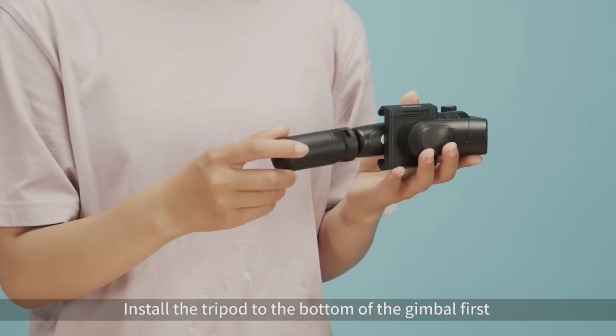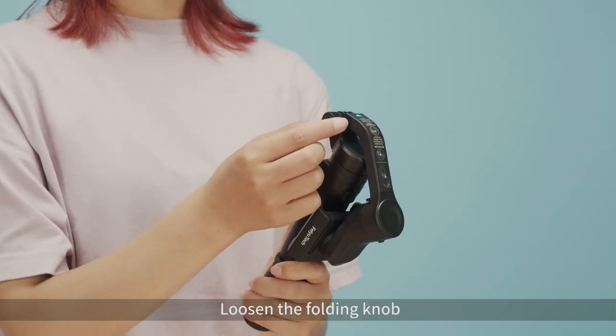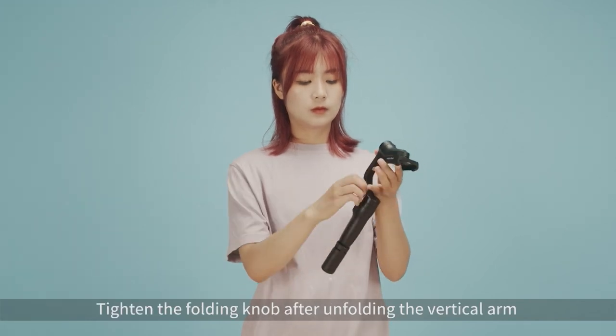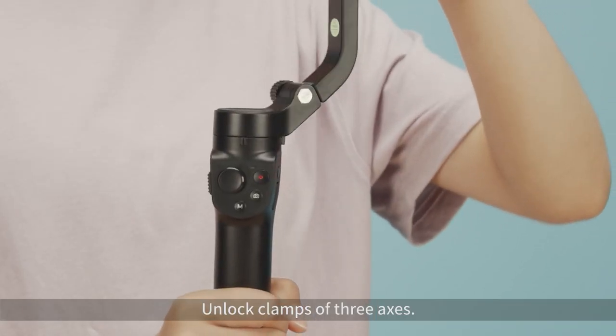Install the tripod to the bottom of the gimbal first. Loosen the folding knob, then tighten the folding knob after unfolding the vertical arm. Unlock the clamps on all three axes.